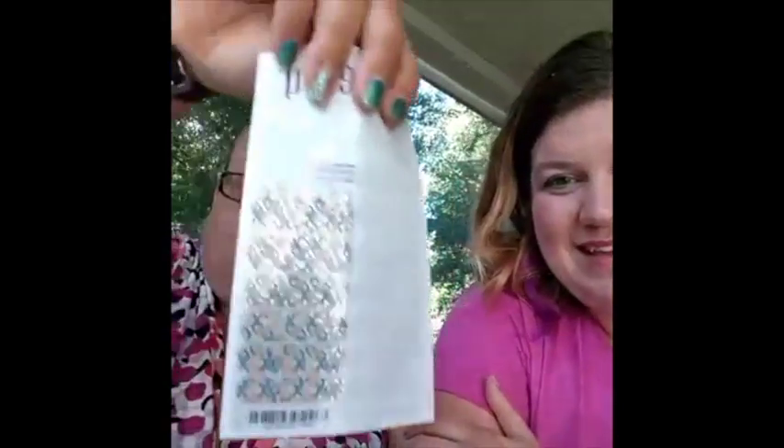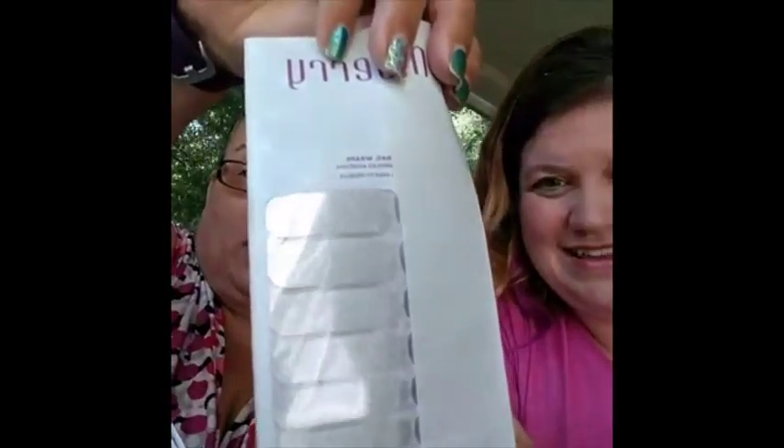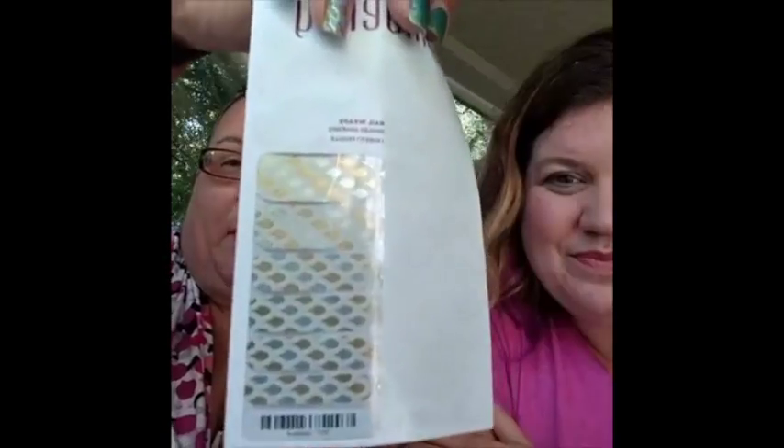Tenemos aquí, trajimos varios diseños. Espero que se vean bien. Como pueden ver, a mí me gustan las cosas brillosas. Y tenemos no solamente diseños que son coloridos, pero también tenemos diseños tenues para personas que, pues por cuestiones de trabajo, a lo mejor no quieran usar algo muy extravagante. También tenemos esas opciones.